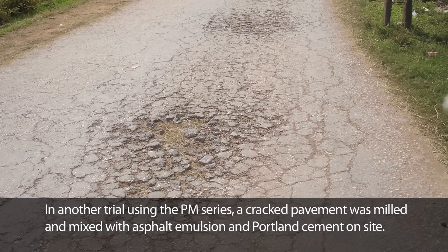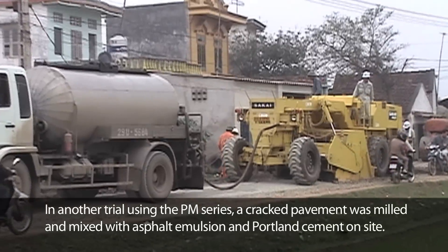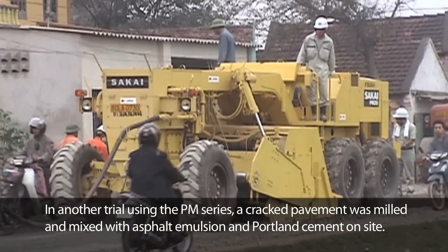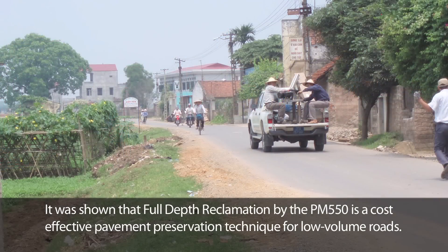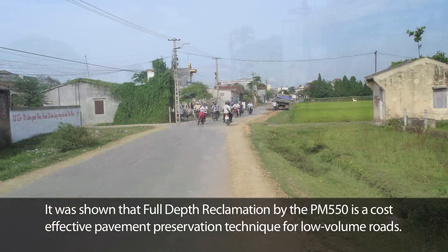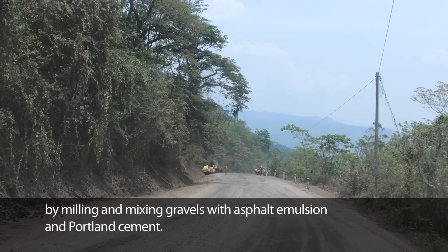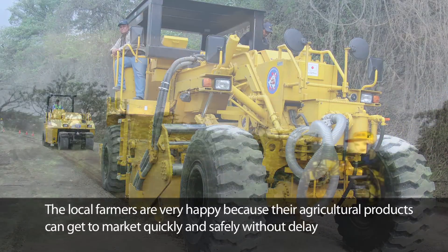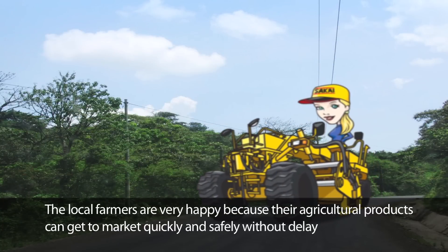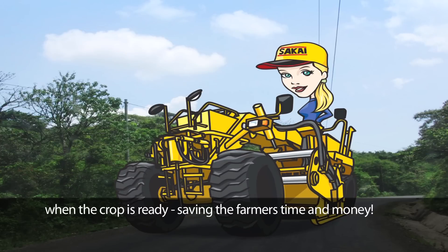In another trial using the PM550, a cracked pavement was milled and mixed with asphalt emulsion and Portland cement on site. It was shown that full-depth reclamation by the PM550 is a cost-effective pavement preservation technique for low-volume roads. The PM550 was again used to upgrade bumpy gravel roads by milling and mixing gravels with asphalt emulsion and Portland cement. The local farmers are very happy because their agricultural products can get to market quickly and safely without delay when the crop is ready, saving the farmers time and money.